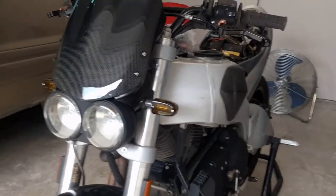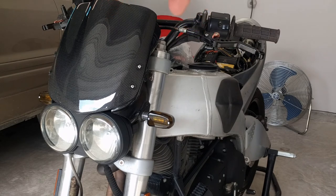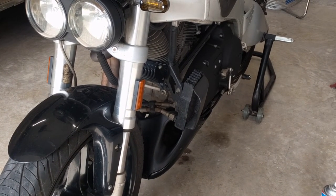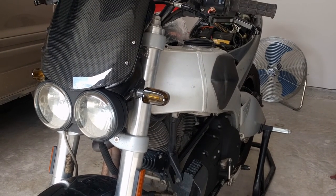On this bike it definitely suits it. I guess because Buells were kind of ahead of their time in the first place, so it only makes sense to give them very modern looking components. The next carbon fiber piece will be the scoop right there, and then in about a month or two the tank cover, then eventually the fairing, and even the oil scoop and the fender — all that stuff will eventually get replaced with carbon fiber.